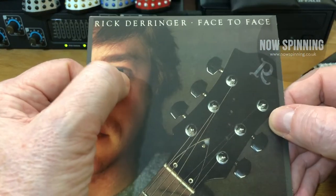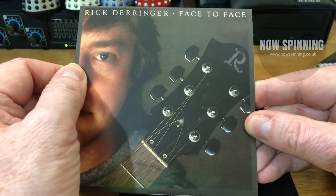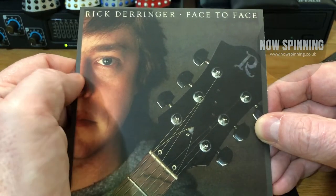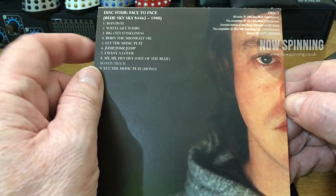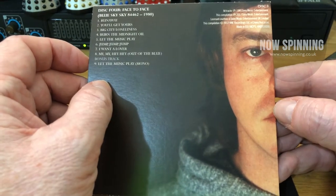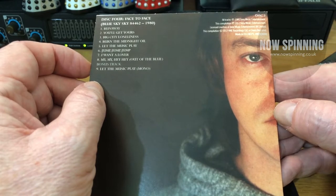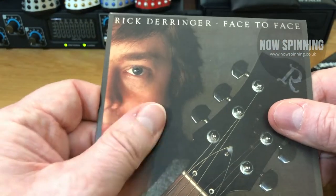The final album in this box is Face to Face, and this is my favourite Rick Derringer album of all time. This is the one where for me everything came together. This is not like the pop rock stuff or the almost heavy metal stuff of the live material. This is melodic rock, and everything — his songwriting, his playing, his singing — everything came together on that album.